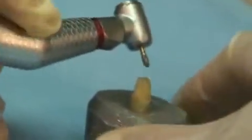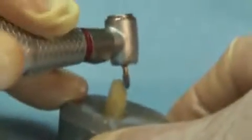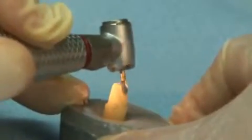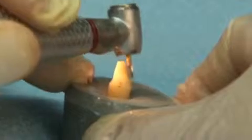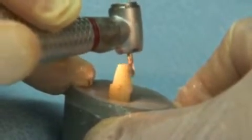Creating proper preparation form is often completed with the use of the football-shaped Great White Number 379-023 bur. The round elongated surface of this bur conforms to the natural concave lingual surface found in anterior teeth, as well as to the cusps, ridges, and grooves found in the occlusal surface of posterior teeth.